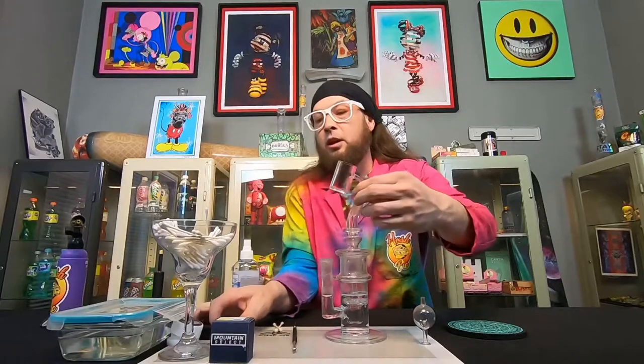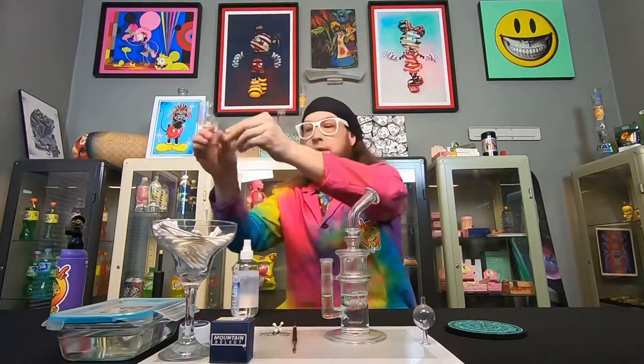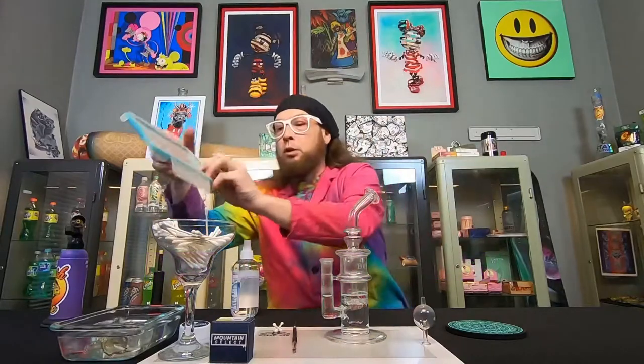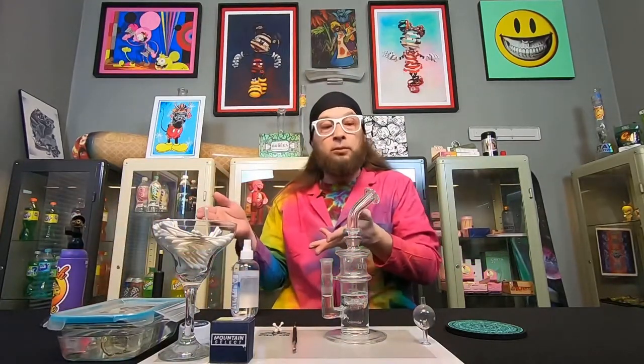And it's clean. Another thing I like to do to help keep it nice and clean is I store it in the ISO until the next time I'm ready to use it. Remember the first rule was to start with a clean banger — well, it's always sitting in ISO, nice and clean and ready to use. Just make sure it's nice and dry before you use it again.